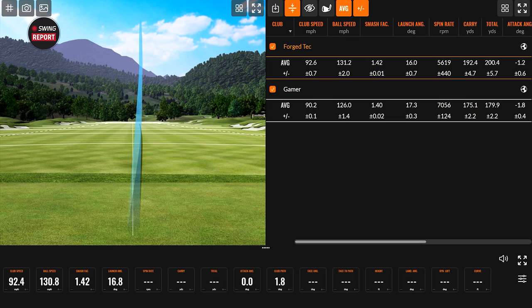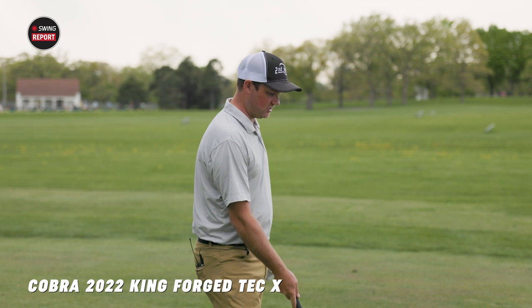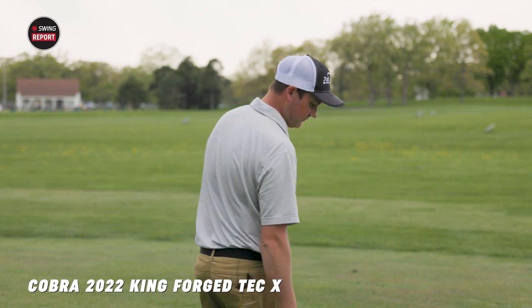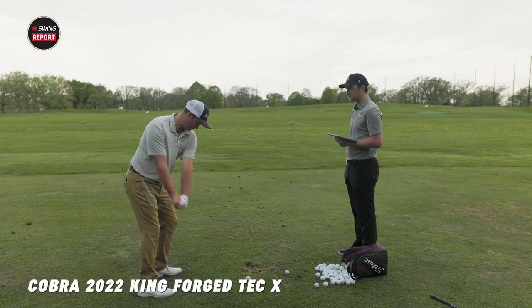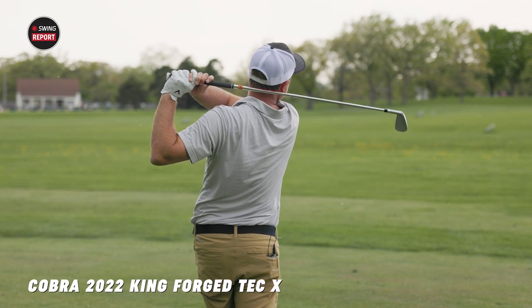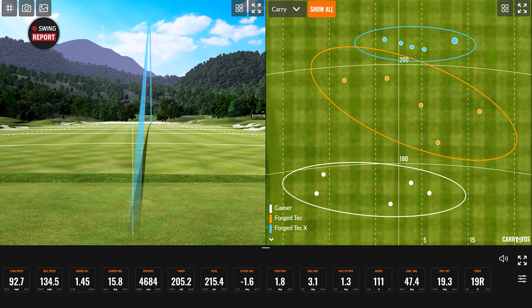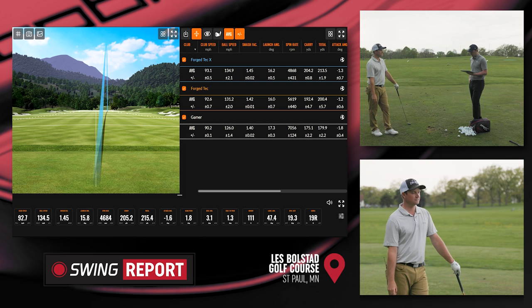The Forge Tech X definitely had a clickier, louder type of sound. The feel was harsher on the hands — not terrible, but it definitely didn't feel as forged on the face. One shot flew a little further right, but overall this club flies incredibly straight. The dispersion is kind of a joke — those four shots are right next to each other. Let's look at these numbers quickly and then go into some final thoughts.